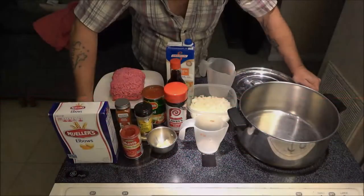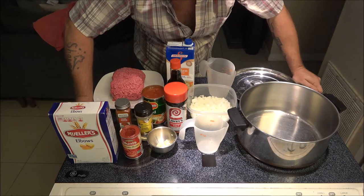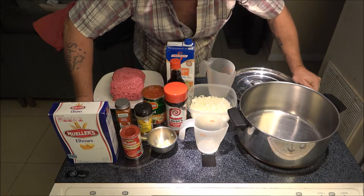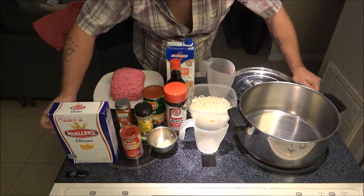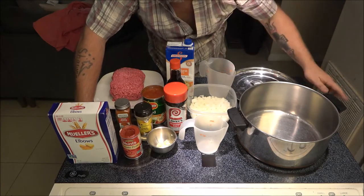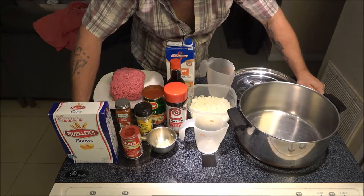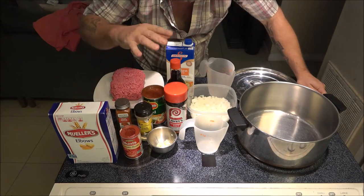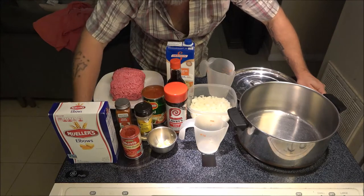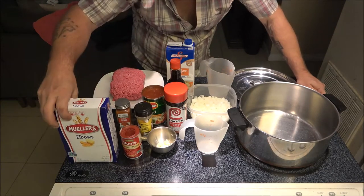Okay guys, so what we're going to be making is what he called cowboy goulash. I'm sure we've all made goulash — I've made it several times — but I've never made it quite like he did. I'm going to try it pretty much the way he did; there are a couple of things that will be a little different, but I'll go over the ingredients.